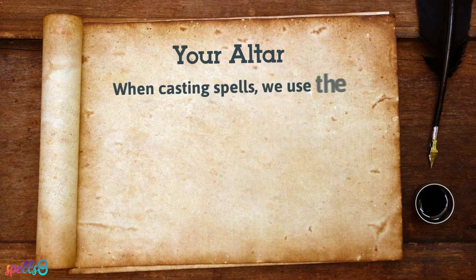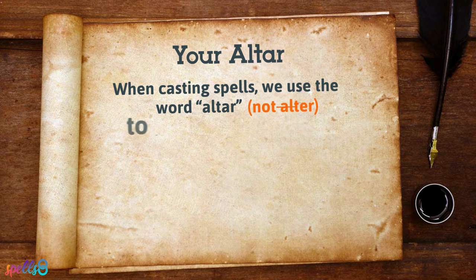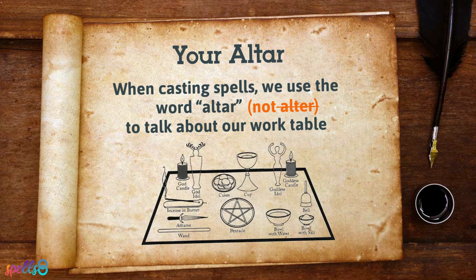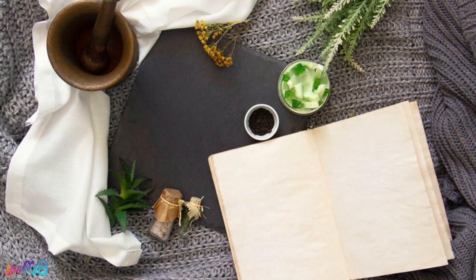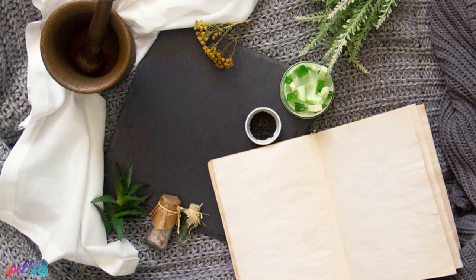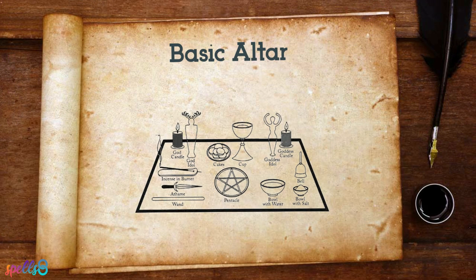When casting spells, we use the word altar to talk about our work table. Actually, it could be any flat surface and even just a mat on the floor. Your altar will be the focal point of your spells or rituals, and it is where most ritual actions and magical works will be performed. Setting up a basic altar is quite simple. Usually, it's just the table where you will place the tools you are about to use and any symbols depicting your beliefs.